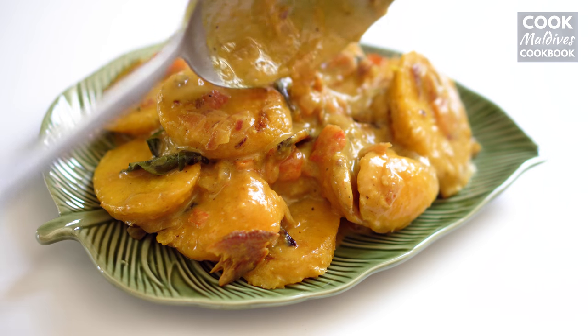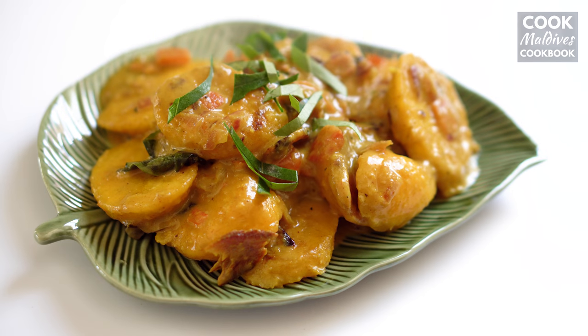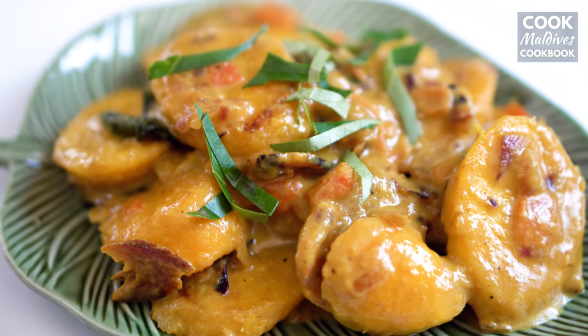Now serve the curry onto a plate. This curry can be eaten with rushi, flat bread, or rice.